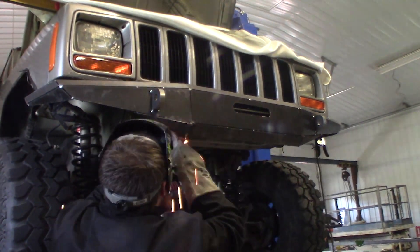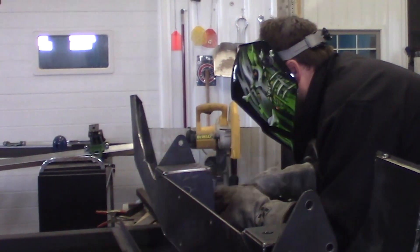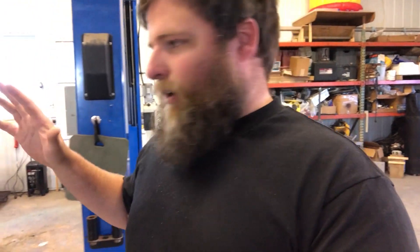That Jeep bumper project really tested its duty cycle. I think the duty cycle is like 30 percent on 230 volt, which is great — it gives you plenty of time to weld on pretty much everything.